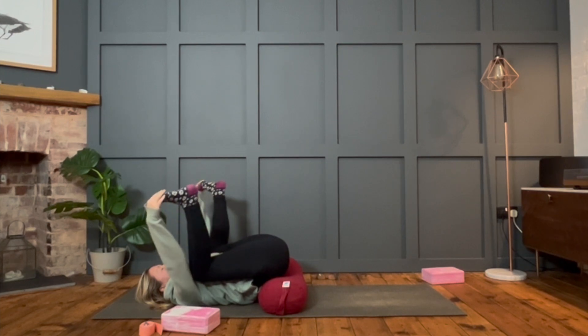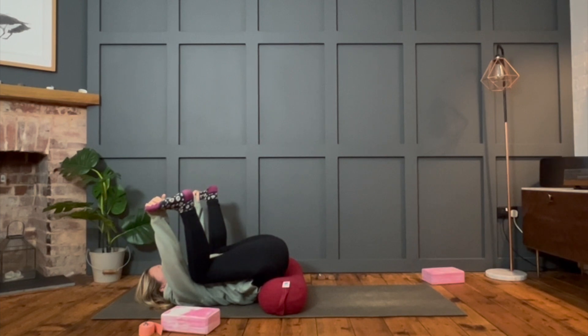Feel free to always come out of any pose sooner than I suggest, and make any other shapes that work better for you. Just hang in here like a happy, happy baby — in stillness, in comfort.